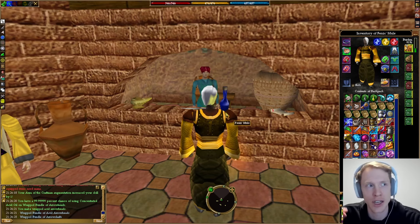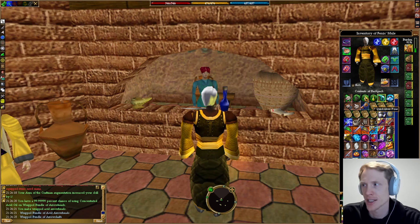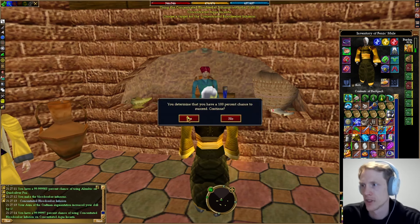The upgrade to regular arrowheads is greater arrowheads. Greater arrowheads do not have a skill requirement, so you can use them right away, which is super nice. To make greater arrowheads, you're going to do the same process — we're going to use Quicksilver this time until we get concentrated bloodseeker oil.